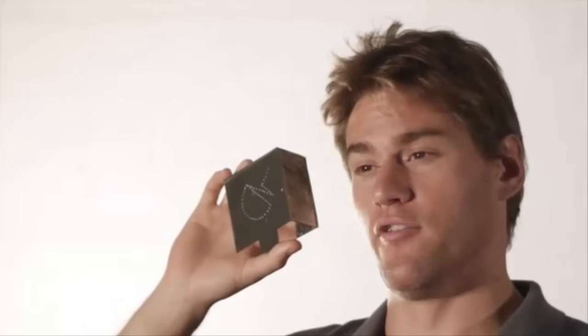In my hands is the Peachy Printer, the world's first $100 3D printer. With practically unlimited build volume, extremely high resolution, and a new inexpensive resin, it's by far the world's smallest 3D printer, making it truly lightweight and portable.